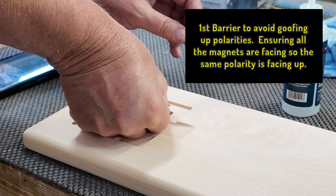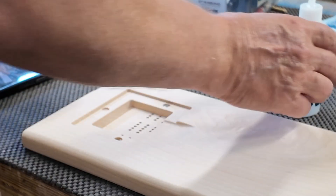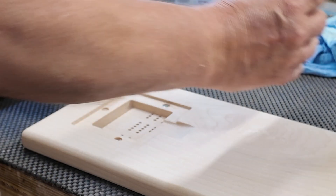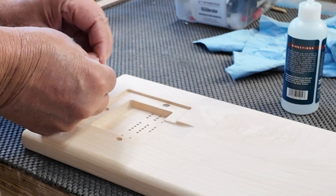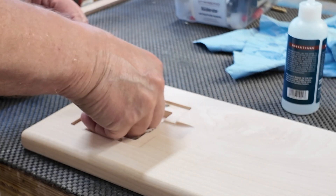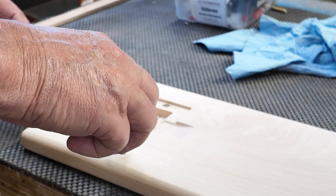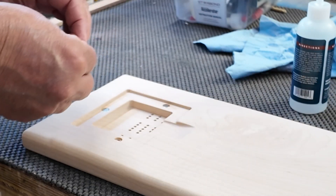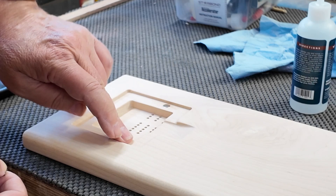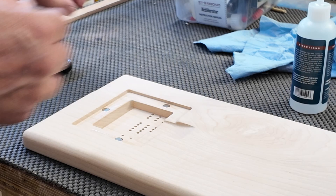Did you see it wanted to lift and come over to the other ones? Slide it immediately in there. Then with them still in the same way, I take the next one, put a drop in there, slide it off, straight down, and immediately put it in there. Then I take the last one, drop, slide it off, and immediately put it in there. So now they should all be the same polarity, and I want to give those a few seconds to dry.